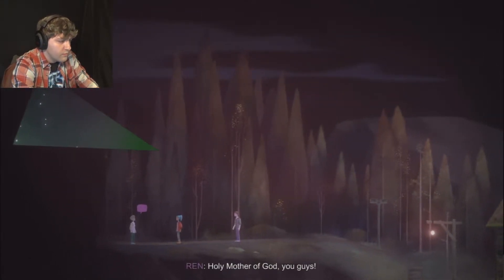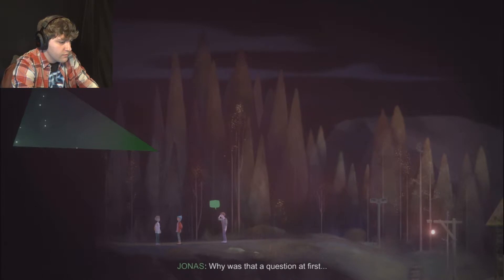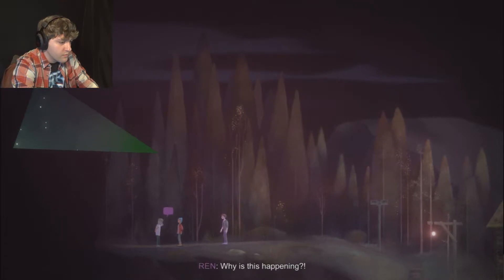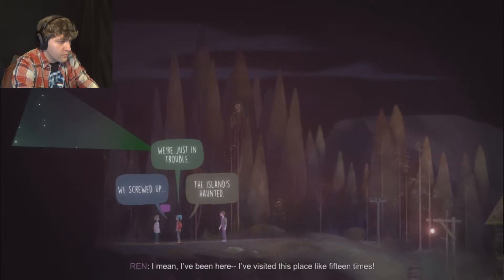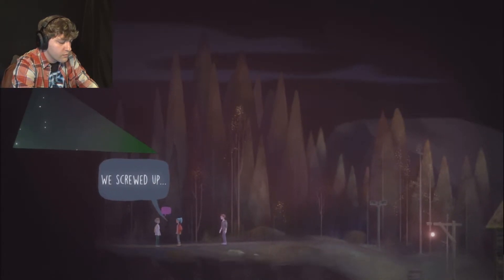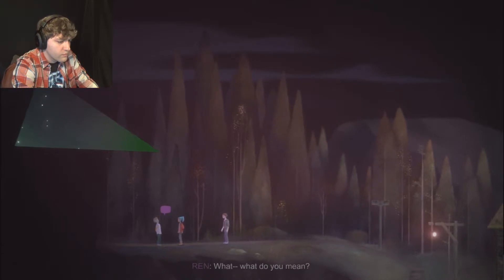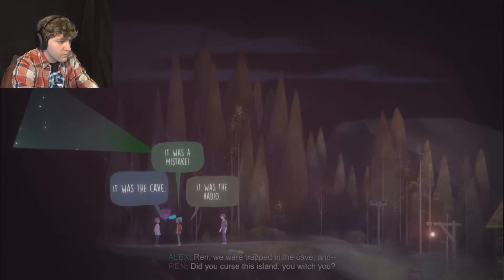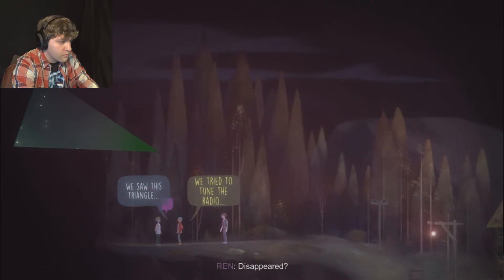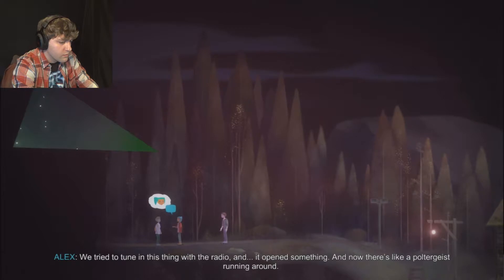Holy Mother God. Ren, you're alive. I am. Why was that a question? Thanks for coming, by the way. Why is this happening? I mean, I've been here fifteen times, and before now the worst thing that ever happened was a kid would lose his shorts to the undertow. We kind of did something weird. We were trapped in the cave - the exit had completely disappeared. We tried to tune in this thing with the radio and it opened something, and now there's like a poltergeist running around.